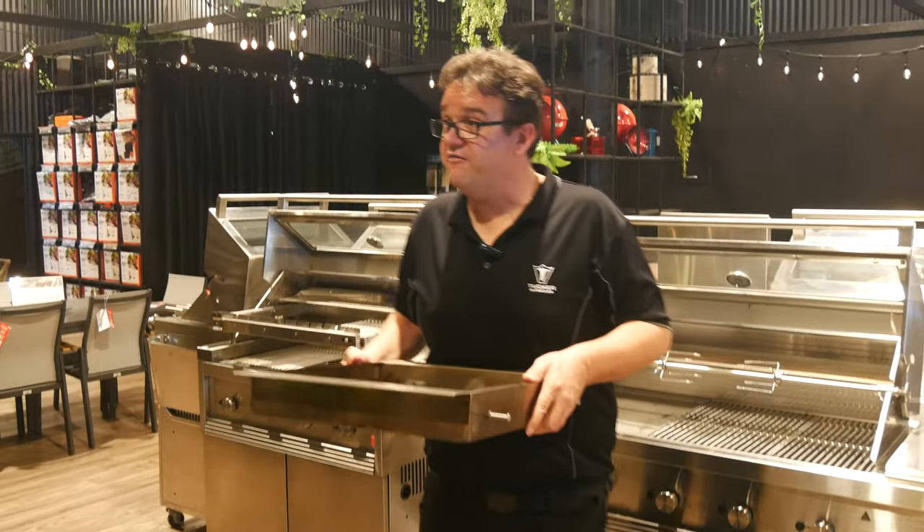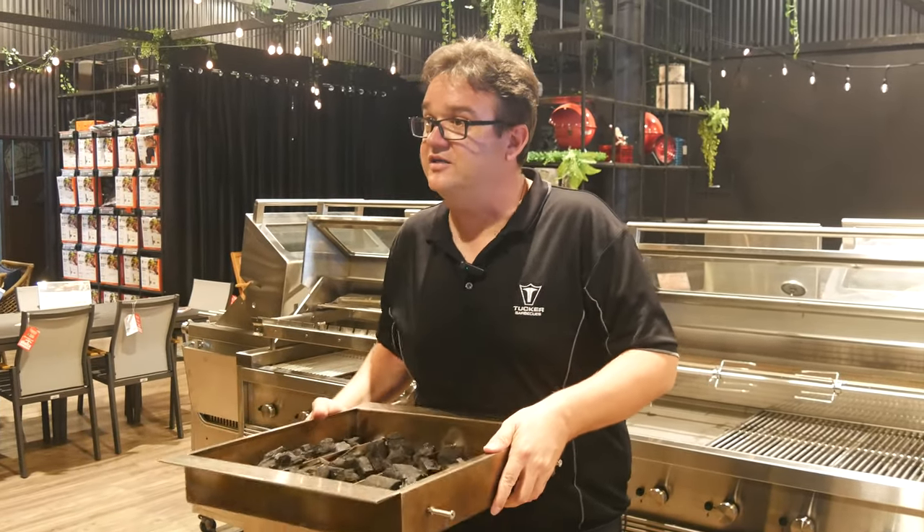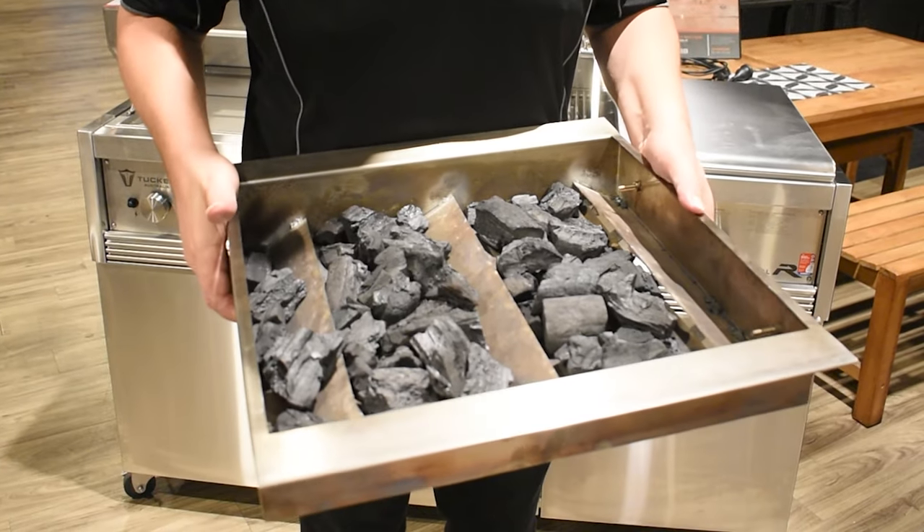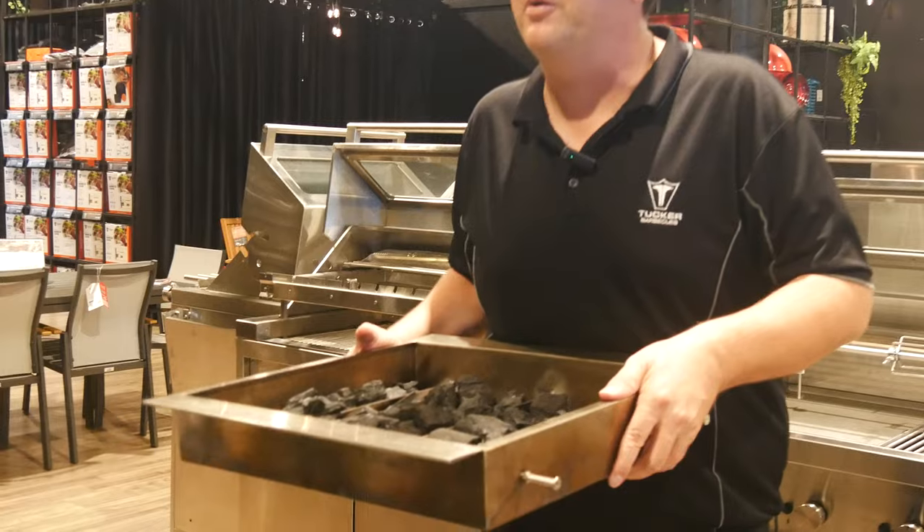Simply load up your favourite food onto the rotisserie and just watch it rotate as it cooks your favourite food. Not only that, for something extra, with the rotisserie kit you can add a charcoal tray to the GT, GTR or the R-Class Tucker BBQs just for that extra flavour with your rotisserie.